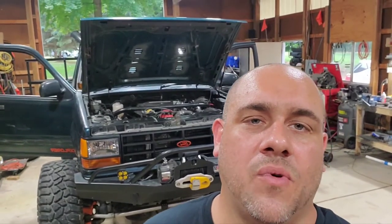That wraps up another upgrade to the truck — something small, something easy, just needed time to do it. Looking forward to getting on the trail and testing this out on some rocks or whatever kind of crawl, and not having my foot bounce around on the gas pedal. Like always, thanks for watching — like, subscribe, comment, share, and we'll see you on the next one.